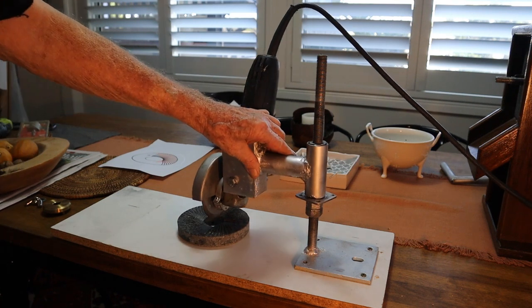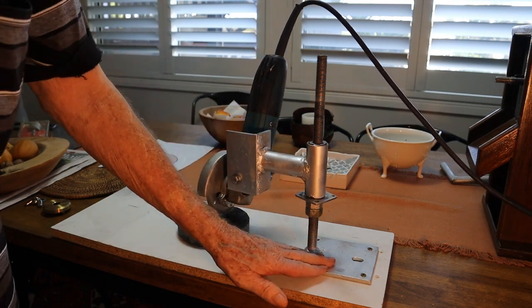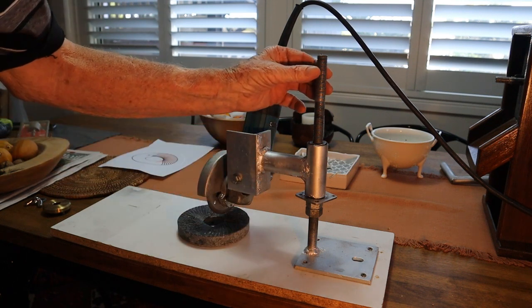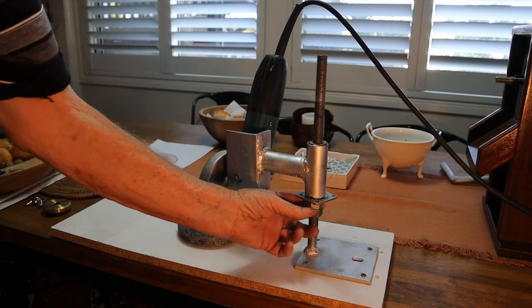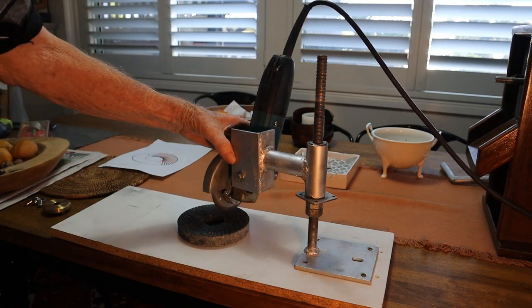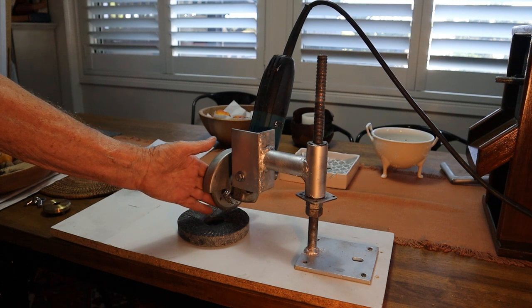And then you've got to make this gadget here. It's just a steel plate mounted to a solid piece of timber, a 16mm rod, couple of lock nuts. And then the angle grinder is bolted onto here, and it's got a diamond blade in it.